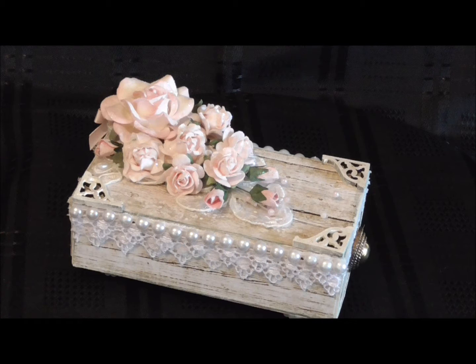Then I used this pretty wood effect paper that I bought from Scrapp and Craft - that's a website in the UK. They sell some beautiful papers there. So I papered the whole box using that paper.